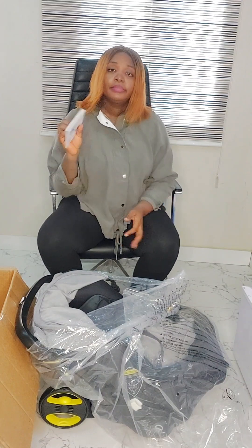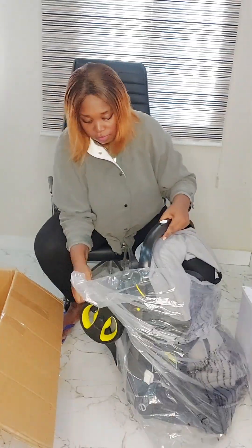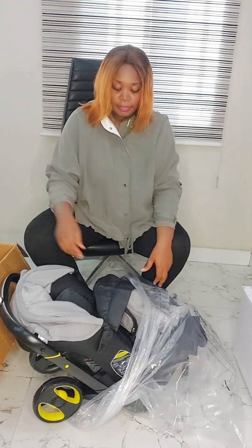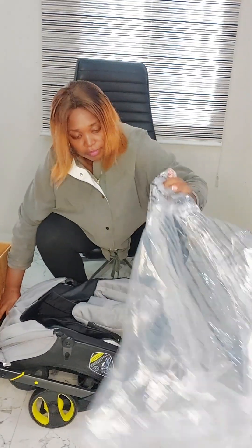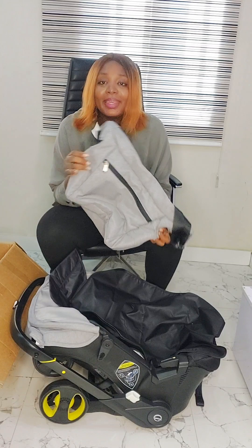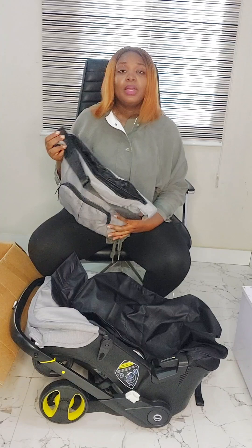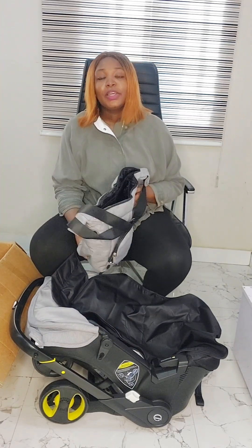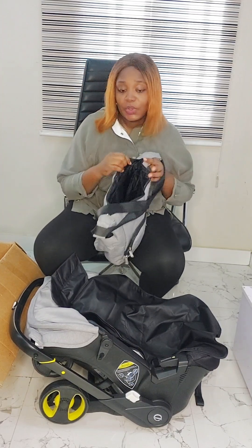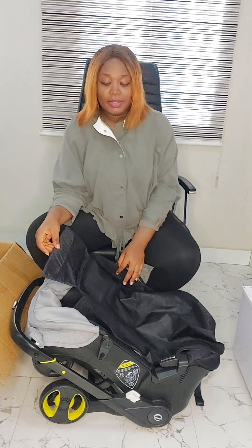We have a bag here, and you can literally put in all your baby stuff into this bag when going out — your baby's feeding bottle, your baby's diaper, your baby wipes, and so many other essentials that you need when going out with your baby. This is really beautiful. Okay, let's take a look.